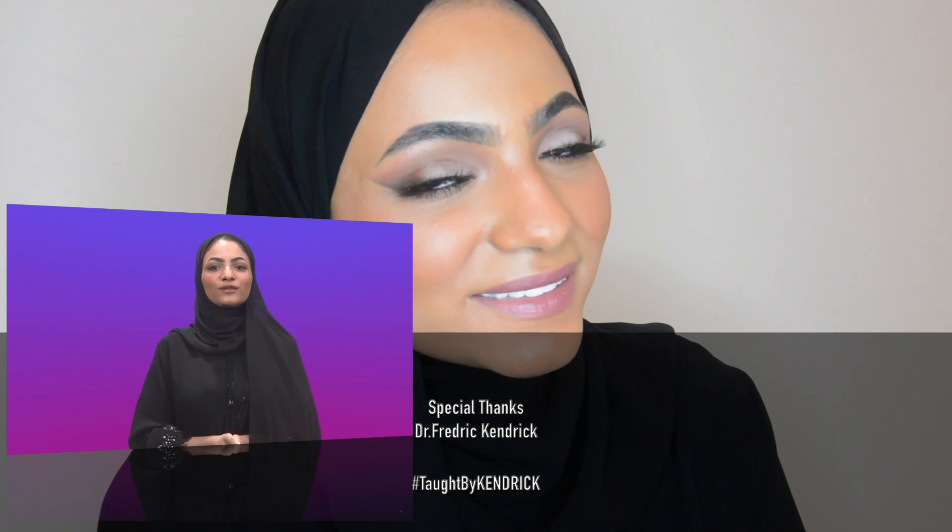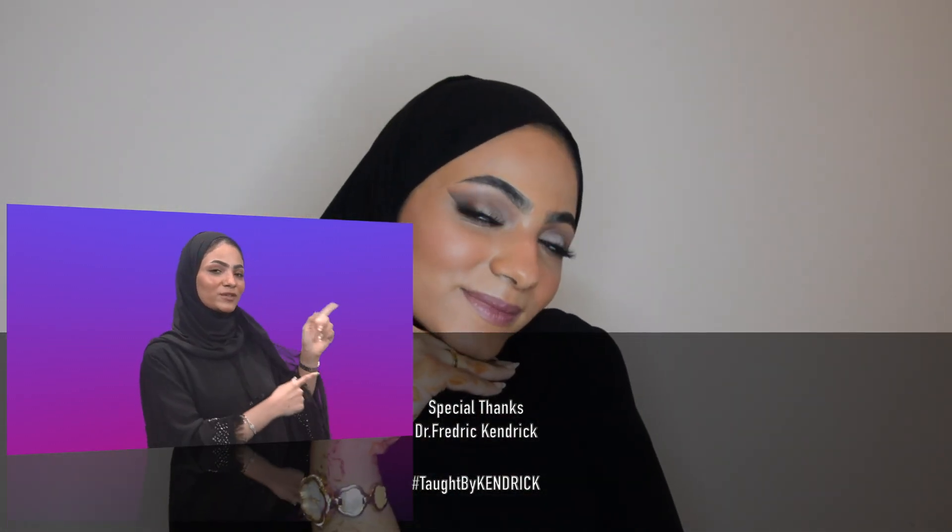Thanks for watching. Don't forget to share, like, subscribe, and watch the old episodes. See you next time. Bye.